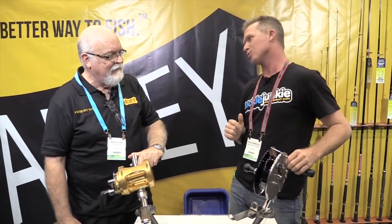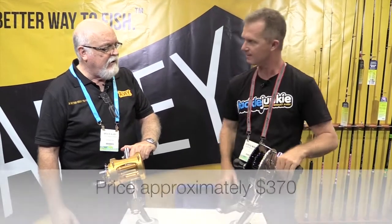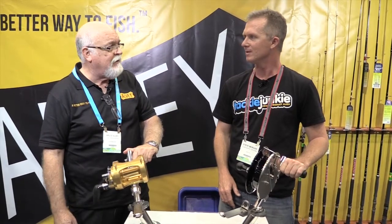When are these going to be in the stores? They're available now — we have stock. What sort of dollars? Around $370 recommended retail, but I think most shops are used to wheeling and dealing.